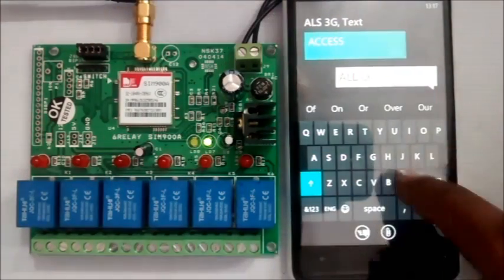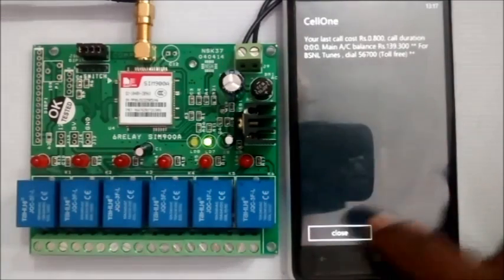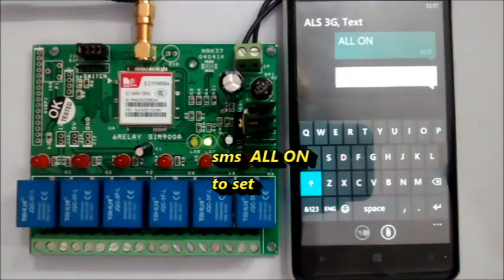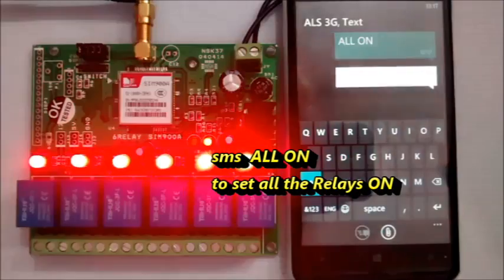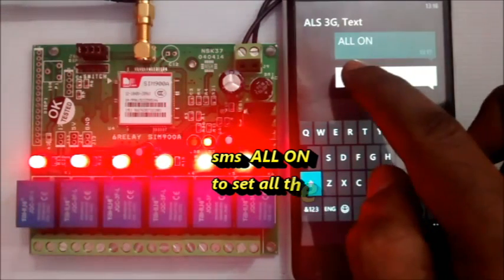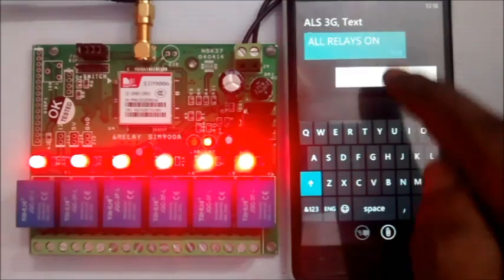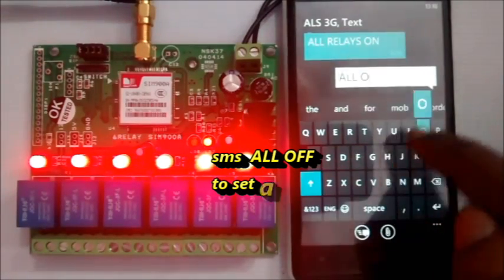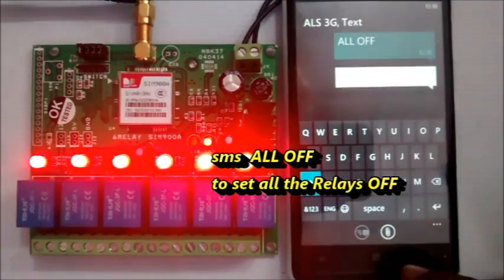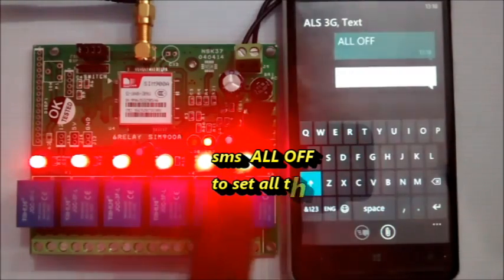To switch ON all the relays, send SMS ALL ON. You get back a confirmation SMS and all the relays are switched ON. To switch OFF all the relays, send SMS ALL OFF. You get a confirmation back and then all the relays are OFF.